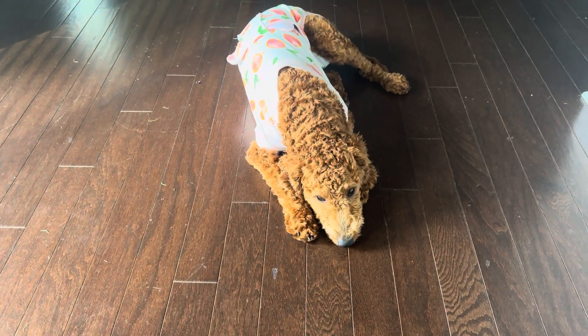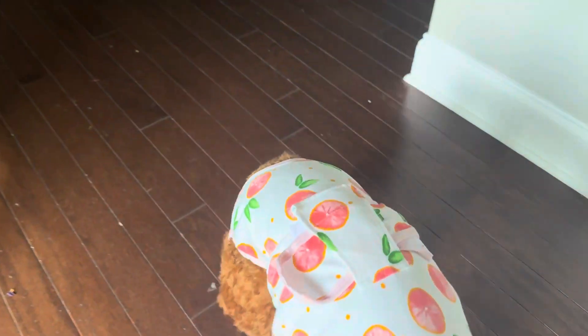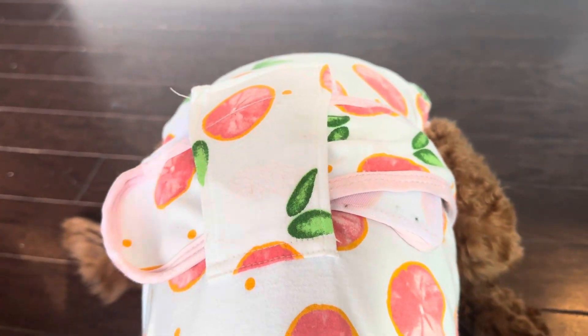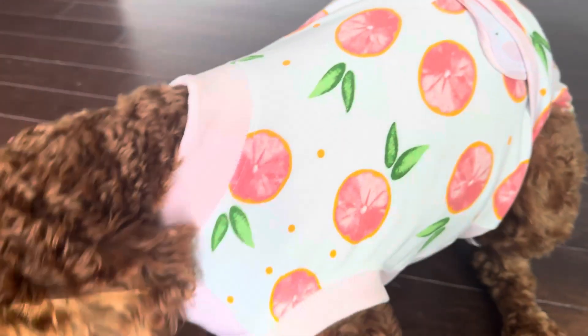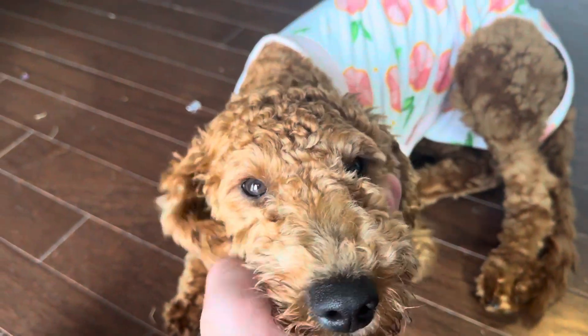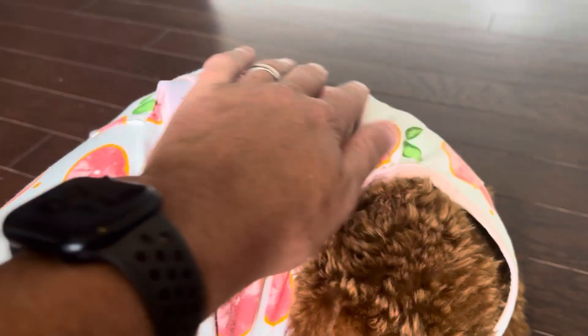Hey guys, it's review time and I got a supermodel here. This is Miss Darla. She's showing off her little outfit that she gets because she just had surgery. This is her post-recovery outfit. Come here, sit. She had the cone on for the first day and it just wasn't working for her.